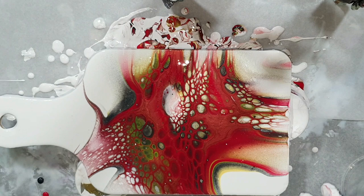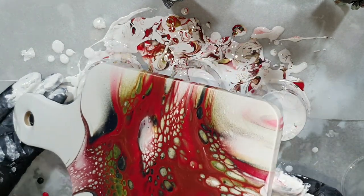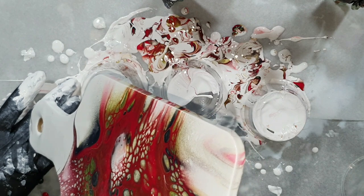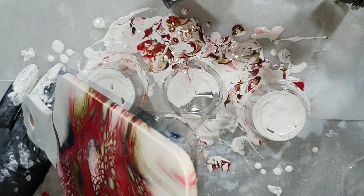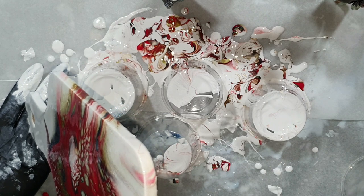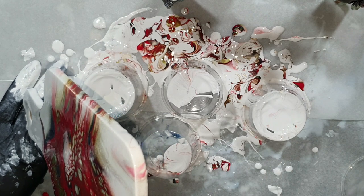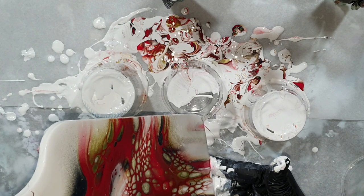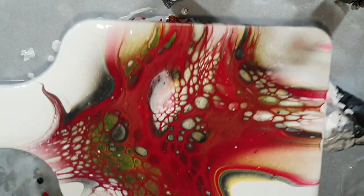The pouring medium mix is an untinted wood gel, three parts, and one part Jo Sonja's polyurethane gloss varnish — that's the pouring medium. For how I mixed the fluid acrylics: 20 drops of paint and 30 gram of pouring medium.